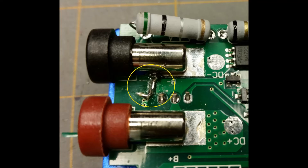Sorry, I didn't think to get a photo of the damage before, but in this after photo, I did circle where I repaired the board using a piece of 22 AWG wire, some solder, and a soldering iron.